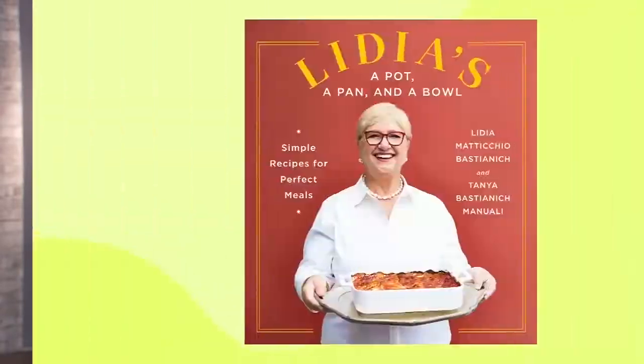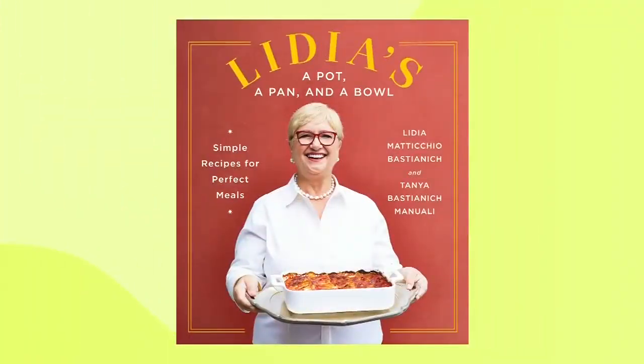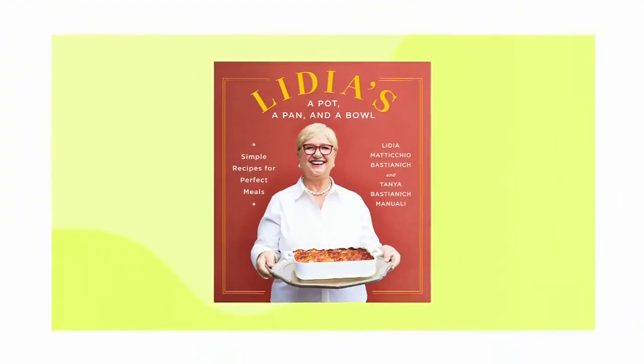Who doesn't love home-style dishes that are quick and simple to prepare but don't sacrifice any of the delicious flavors? Our next guest has made these kinds of dishes her trademark. Joining me now is cookbook author, TV host, and celebrity chef Lidia Bastianich. I'm so excited to have you with us on City Line. Your new cookbook, Lidia's A Pot, A Pan, and a Bowl looks amazing, and this is cookbook number 16!